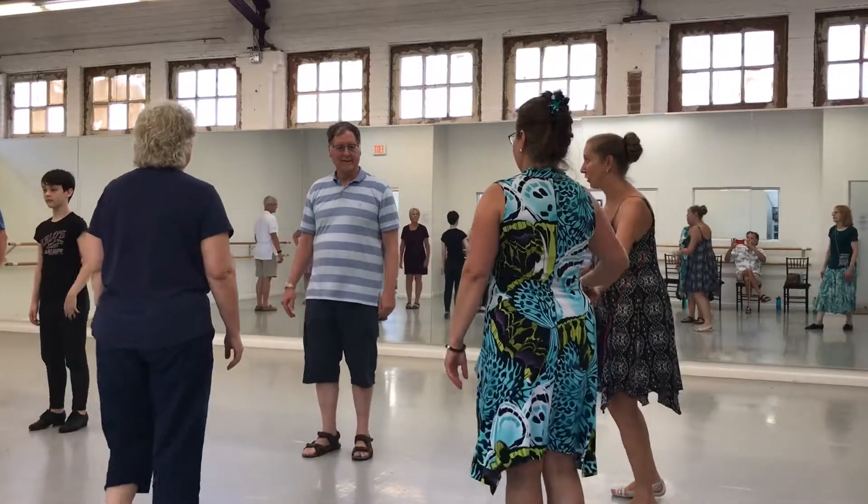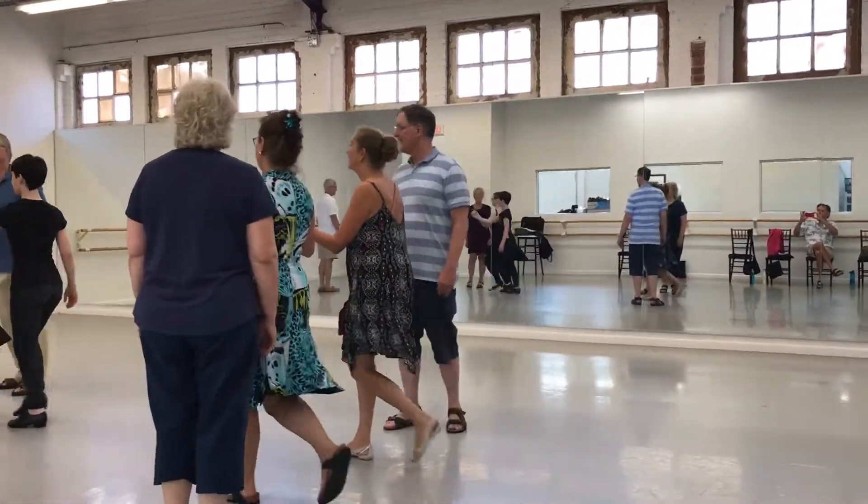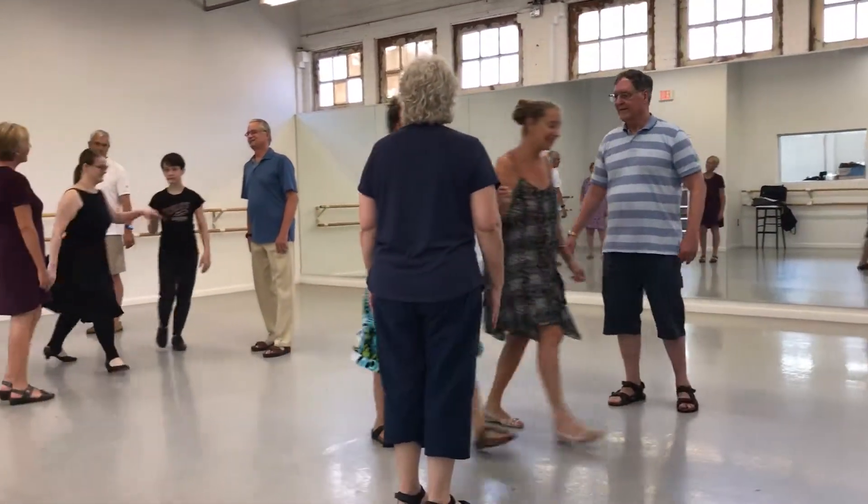Lean down. Lean down. Lean back. Lean back. Pass the second.